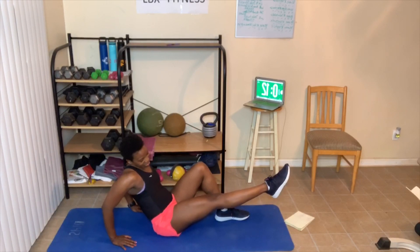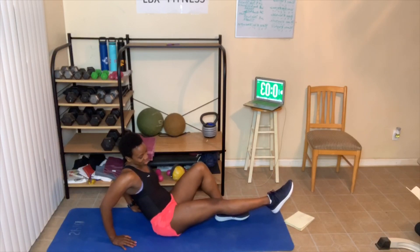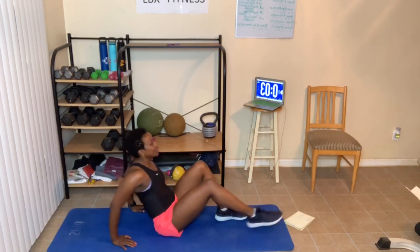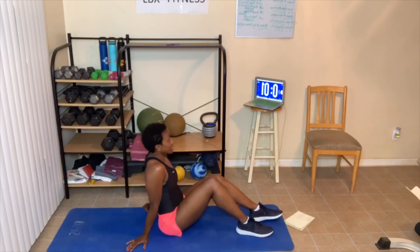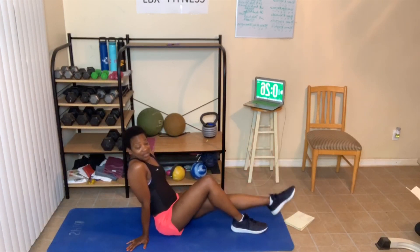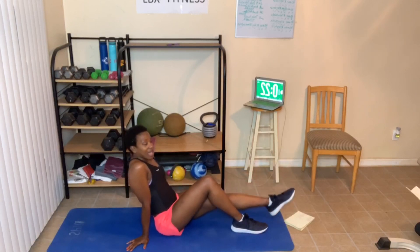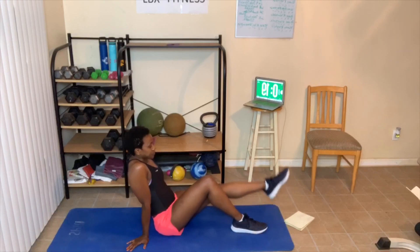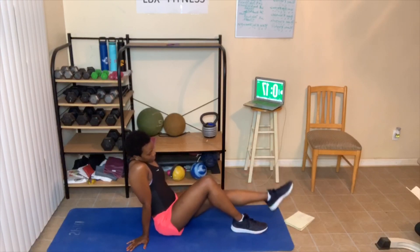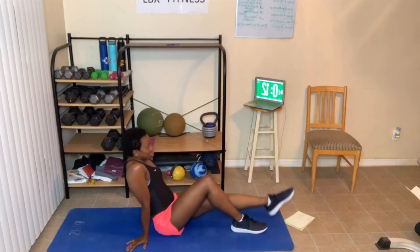I'm gonna start calling names out here soon. Less than 10 seconds. This is gonna be crazy for me today. I can feel this working — shaking. Hold as long as you can and then put it down. Next is leg raises — just going up and down, up and down. Abs are tight, not very high. Just up and down, then we'll switch legs.